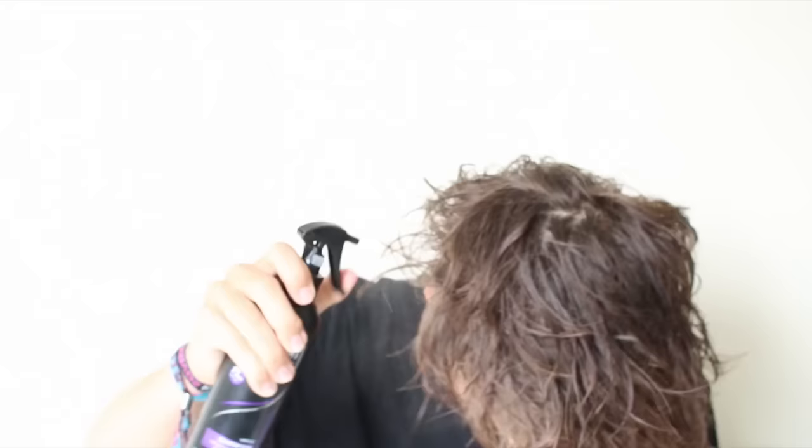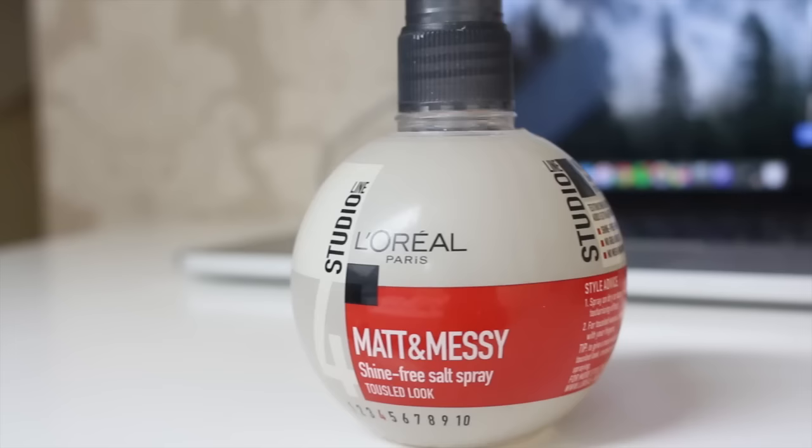You then want to apply a heat protectant to your hair, because you will be using a blow-dryer. You then want to apply some sea salt spray to your hair — I know a lot of YouTubers have made their own and I should probably do the same.